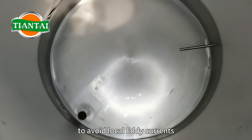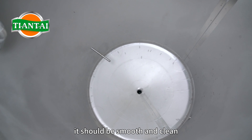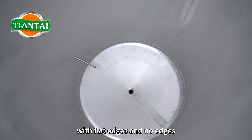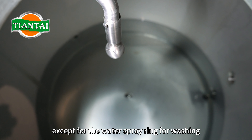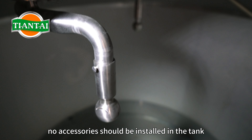To avoid local eddy currents affecting the sedimentation effect, the inner wall of the tank should be smooth and clean with flat edges and no edges, except for the water spray ring for washing on the upper part of the tank. No accessories should be installed in the tank.